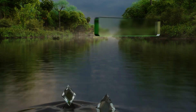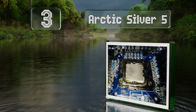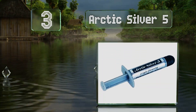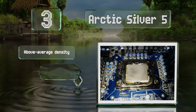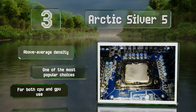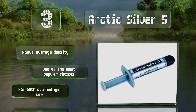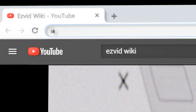Nearing the top of our list at number three, a three and a half gram tube of Arctic Silver 5 can accommodate the hottest chips and is one of the least expensive options around. Its performance isn't the absolute best but it does fine in most PCs, even if they're pushed past standard clock speeds. It offers an above-average density and is one of the most popular choices, suitable for both CPU and GPU use.